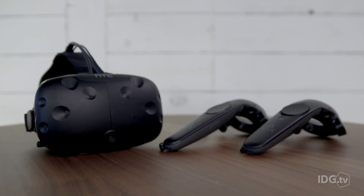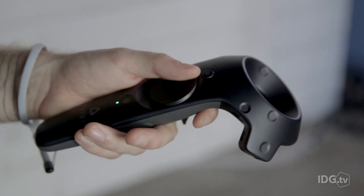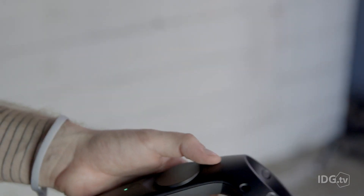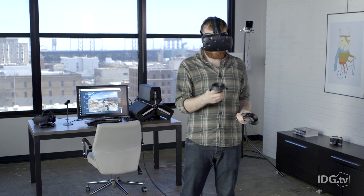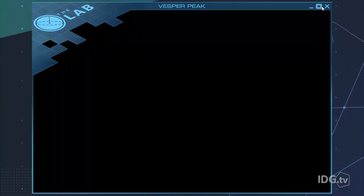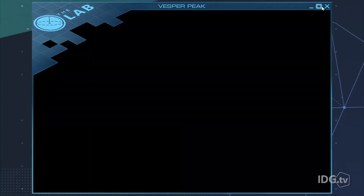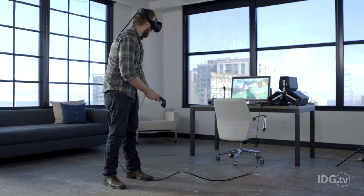HTC and Valve partnered to create custom controllers for the Vive. They're similar to the Steam controller — a haptic touchpad, grips on the sides, triggers on the back, and two buttons above and below the trackpad. They're tracked by the Lighthouse stations so you can gesture and point at things; it's pretty intuitive. I'd definitely rather have these than an Xbox controller. The haptic feedback makes you feel like when you reach down and pick up a stick, you actually picked up a stick — and in VR, that feeling is necessary.